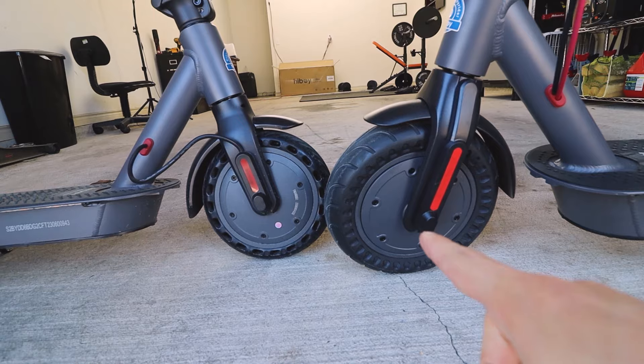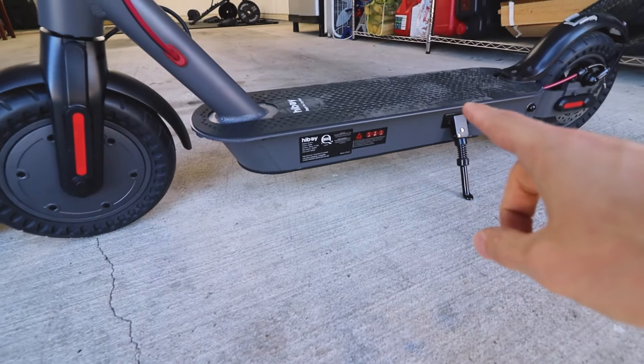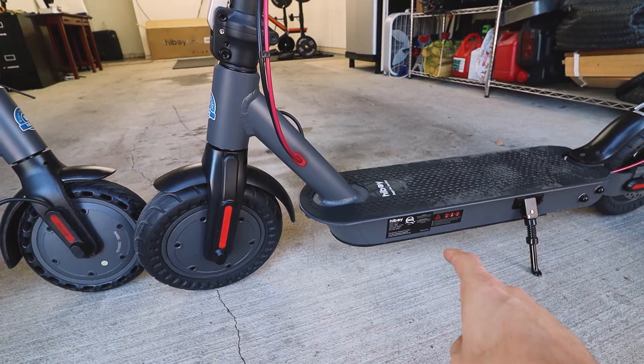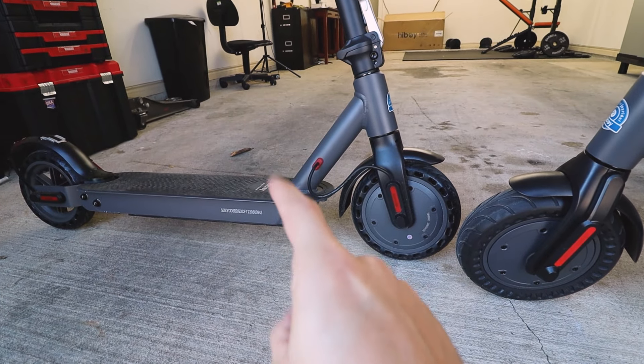This wheel, I think, is another two inches wider than that one. I think that is a seven inch and that is a nine inch. These are bigger wheels. The skateboard itself looks to be a bit thicker in width, which means there's more battery power to power the 500 watt motor that's inside the S2 Pro versus the 350 watt motor that's in the S2.